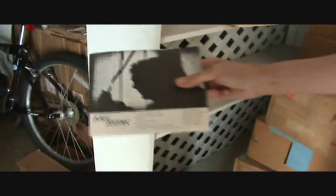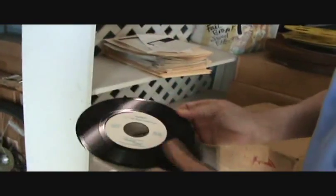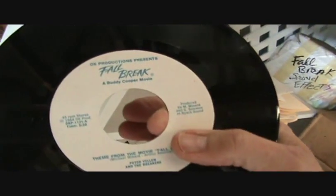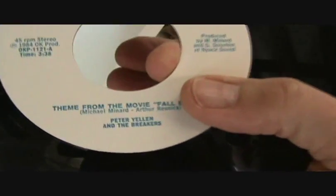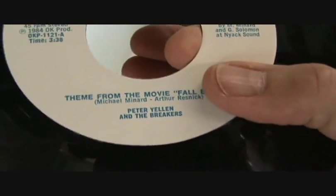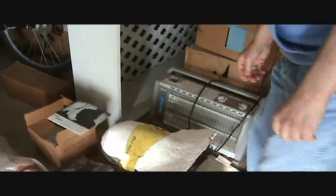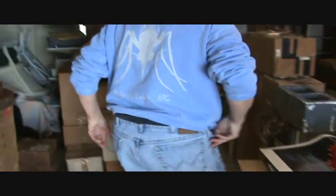That's a 45 RPM record — and a Fall Break theme song. They can ask their folks, their parents, what that is. Maybe the parents are old enough to know. They can dust off their old parents' record player, and then they can go on eBay and try to find one of those Fall Break records. They'll be lucky to find one, that's for sure.